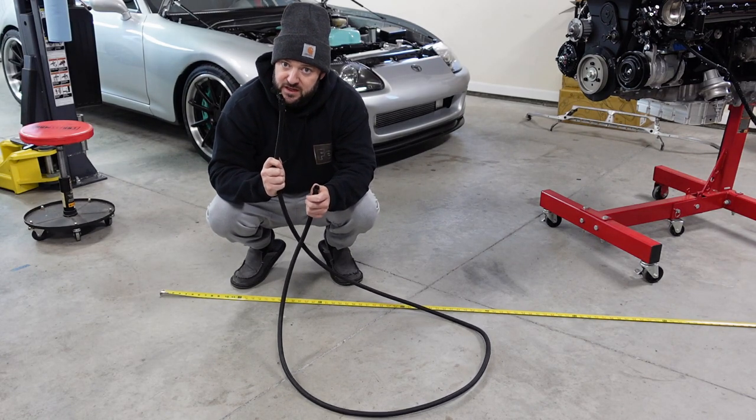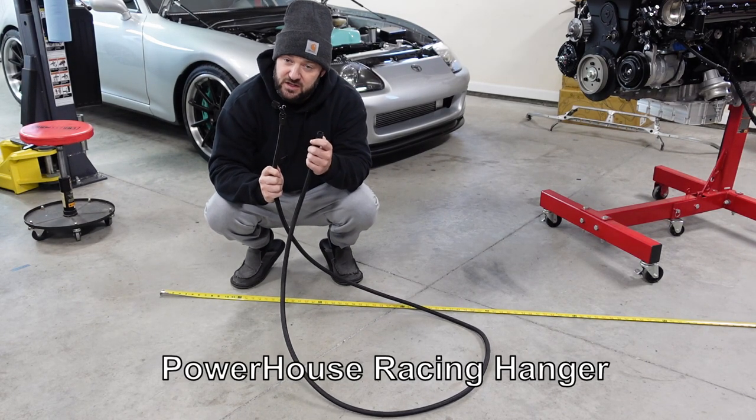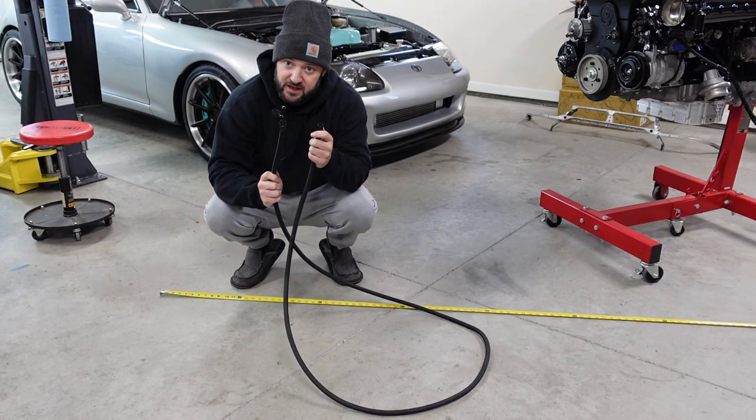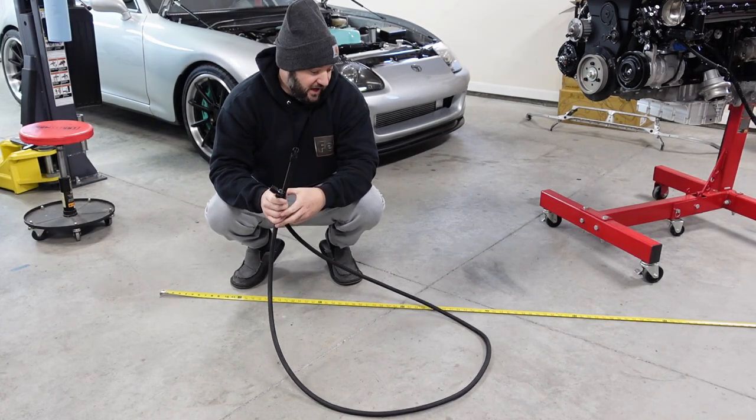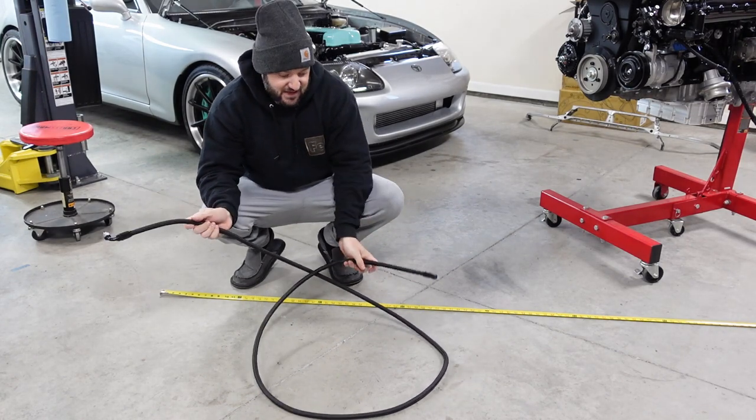The 45 goes up to the radium hanger. The straight fitting goes to the actual E85 sensor itself. So that's all you need. I hope this helps. I'm going to be selling the old lines and posting them up online.